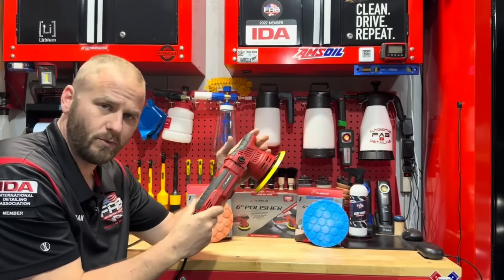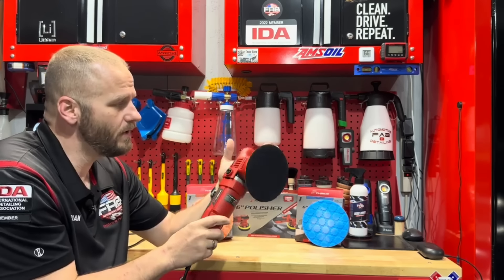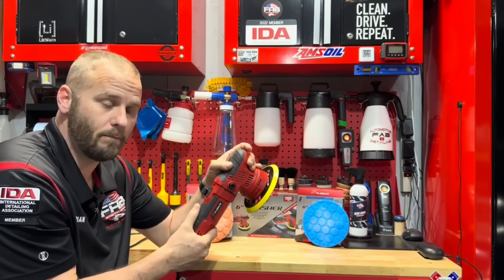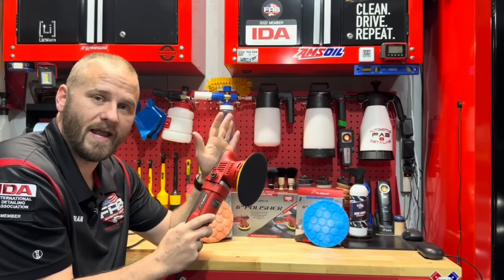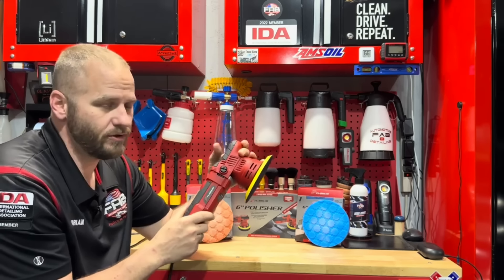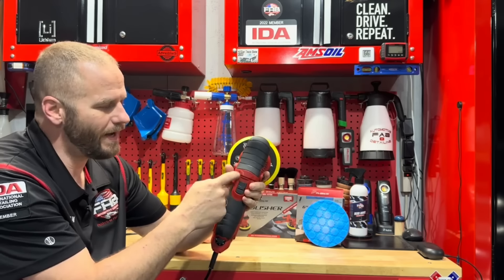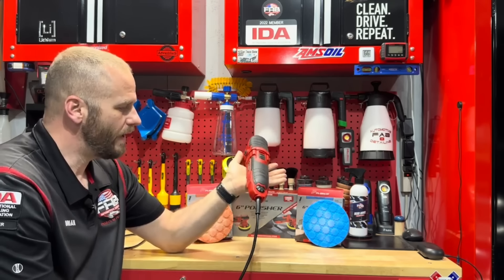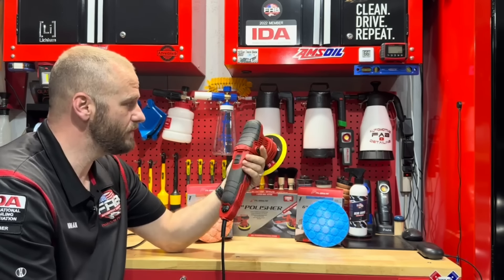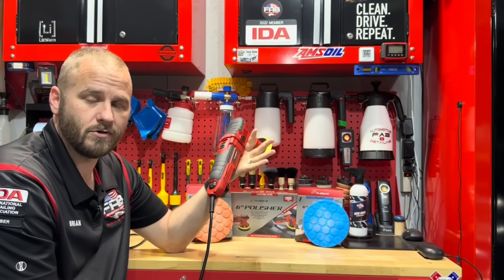I really have zero complaints other than the power cord. I do wish the handle was a little bit longer, but it was still comfortable and felt good in the hand. You can grip this however you want. I like to have my hand positioned so I use my thumb for pressure — at most you need about five pounds of pressure, and your thumb can do that no problem. Overall a great little machine for 70 bucks.